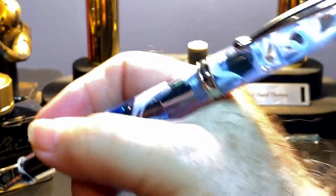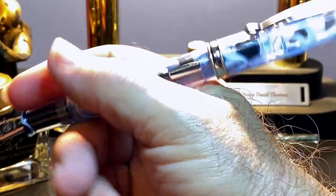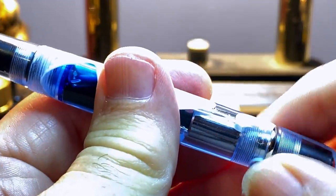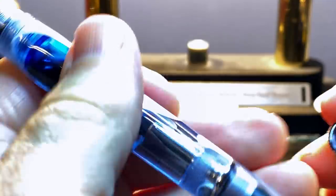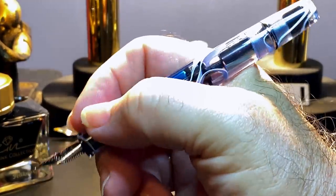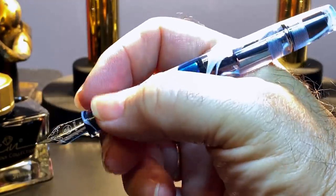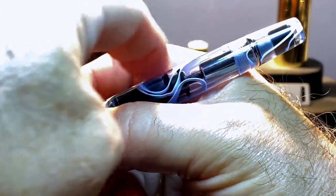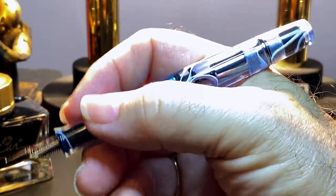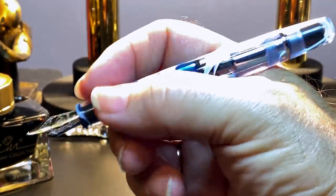The cap posts fairly securely, but it does back-weight this pen significantly and makes it ultra long. Even though the cap goes over the piston knob, turning it will actually disassemble the pen because those cap threads rest right on that ring. So I don't recommend posting the pen. Fortunately, when it's unposted, the pen is very comfortable in the hand and nicely balanced, and I love writing with this pen. That slight bulge in the barrel fills your hand, which makes it very nice. I'm really enjoying the ergonomics of this pen in my hand.